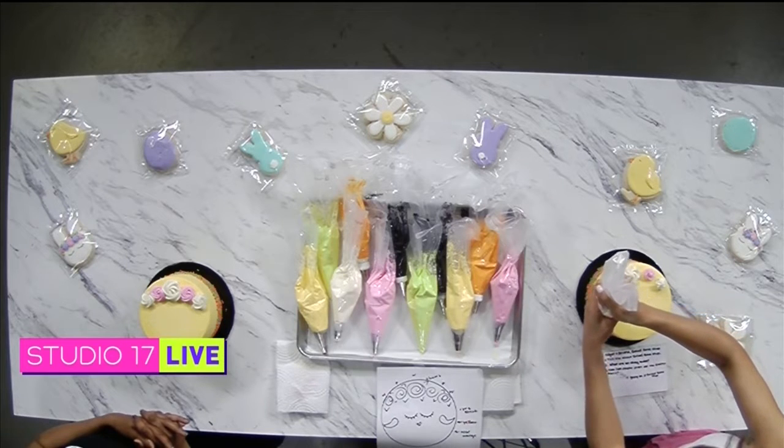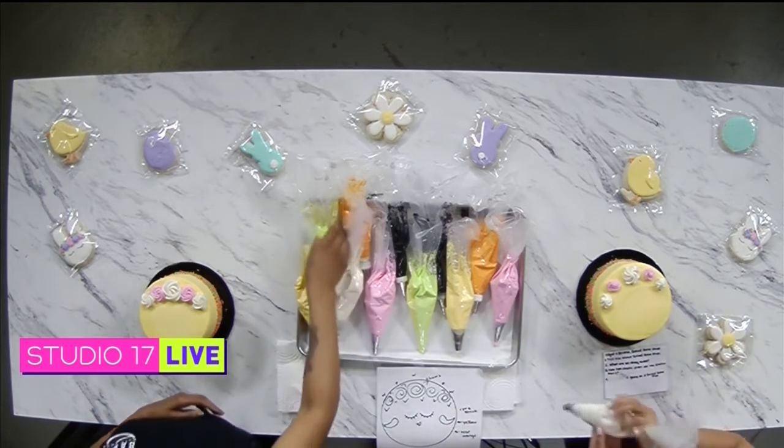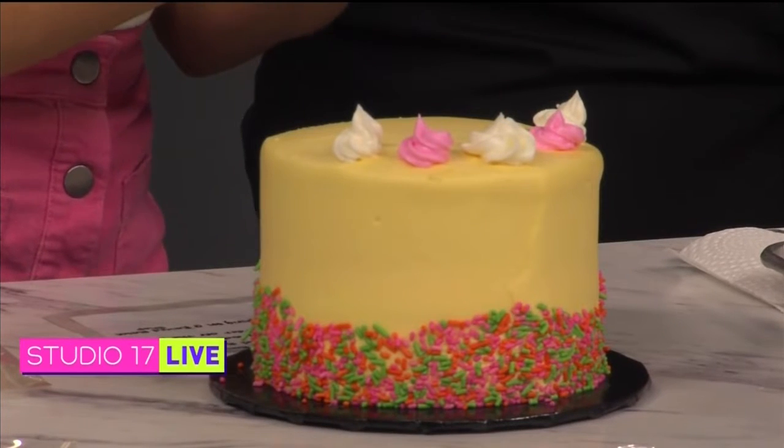Same thing on this side. And now we're going to grab our green and just add some leaves in between. On our diagram here we have these little check-mark-looking things — yeah, those are leaves.